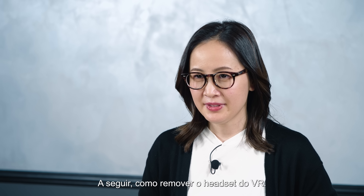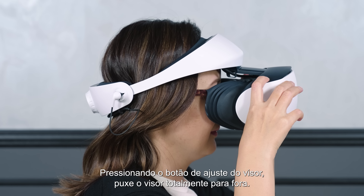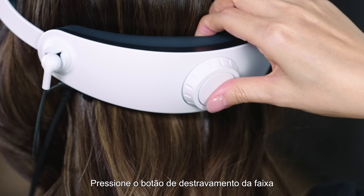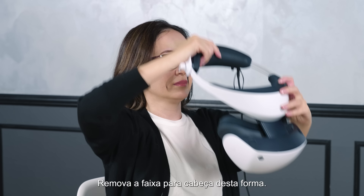Next up, how to remove the VR headset. While pressing the scope adjustment button, pull the scope all the way outward. Press the headband release button to unlock and loosen the headband, then while removing the headband, take it off.